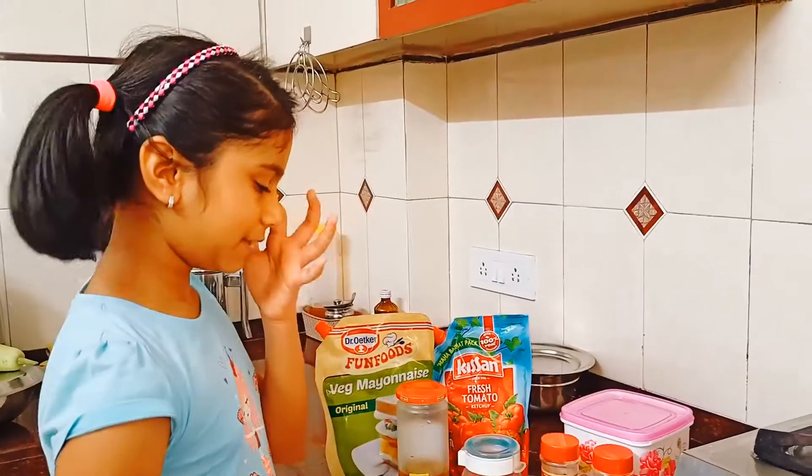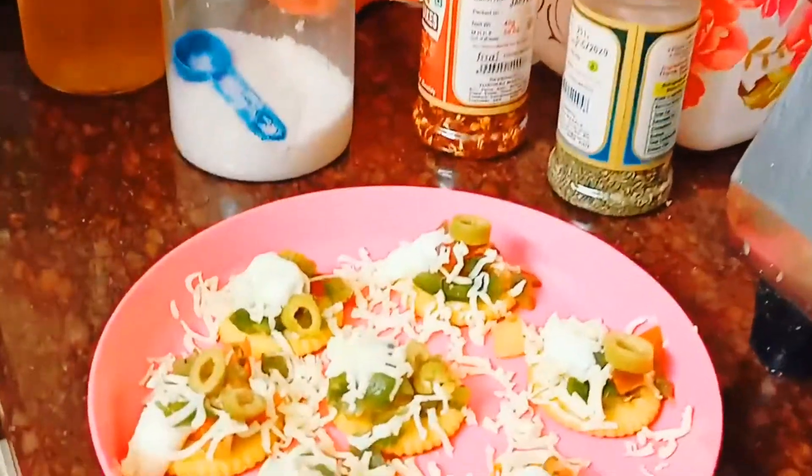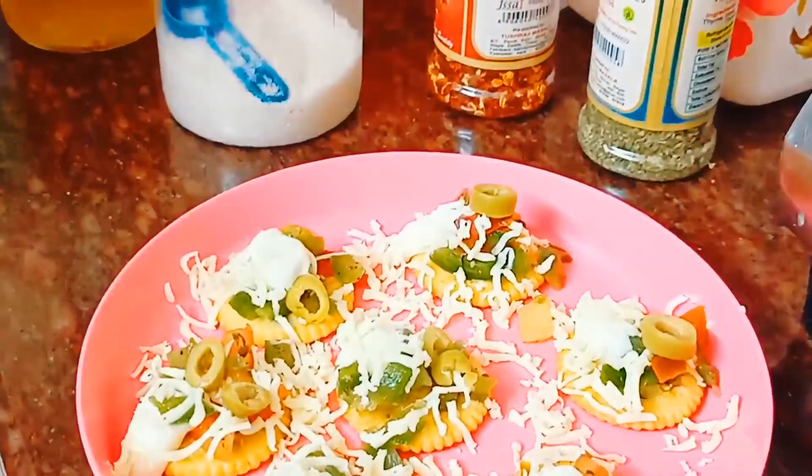After you are done with that, add the dressing or the salad on top of the Monaco biscuits. So as you can see, that was the second step.